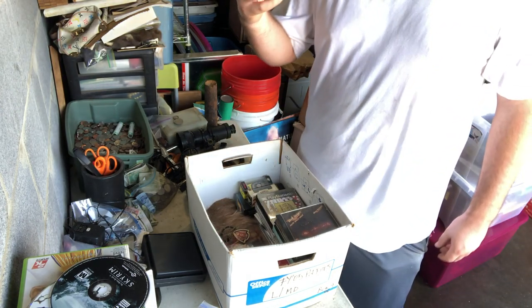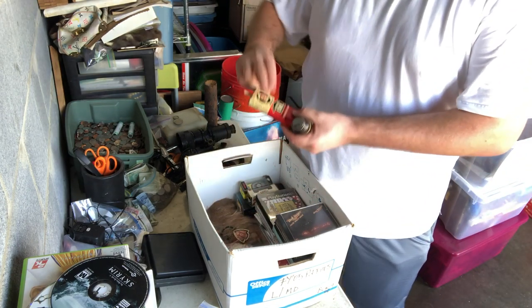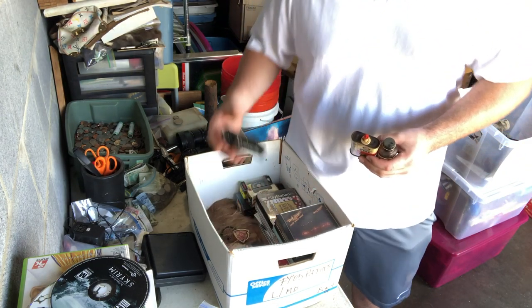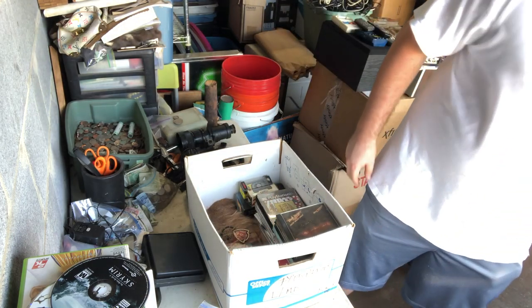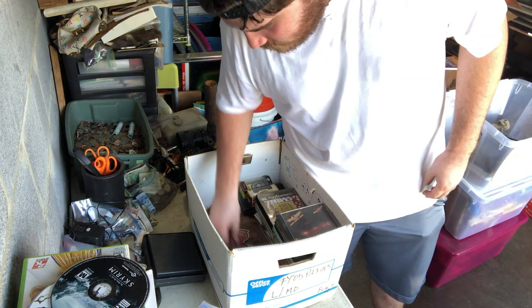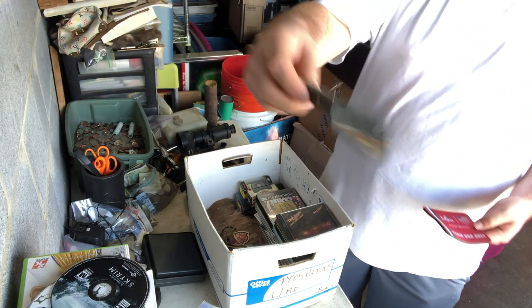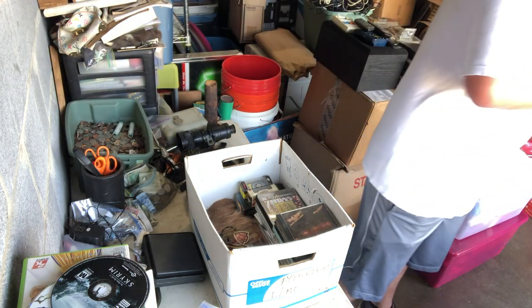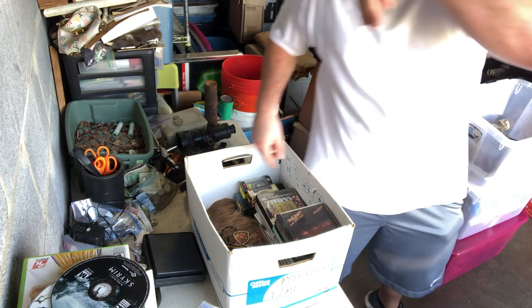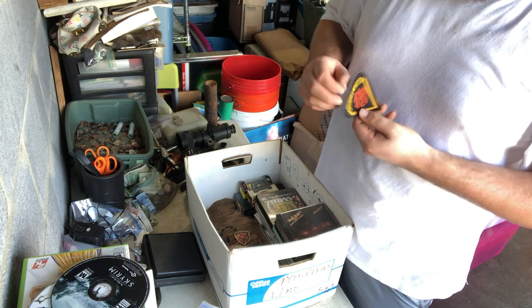We've got some hops. Gun cleaning stuff. Some household oil — that is probably really bad. Browning oil. All these are empty. Empty containers. Baby mouse pad and a baby little knife. That's pretty cool.